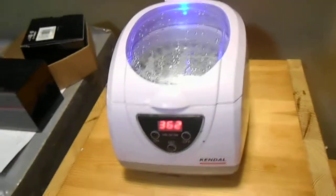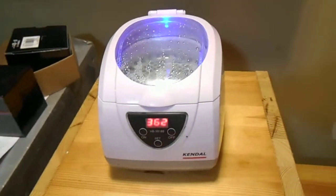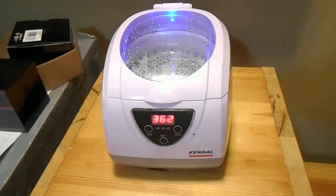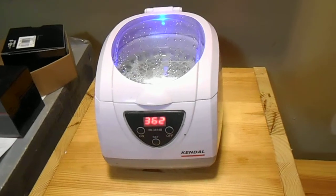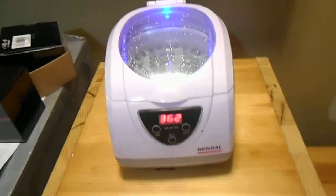Hello, this is John from John's Trading Shack dot com. I wanted to show you our shop and the tools we use to make sure our customers get quality products in the mail when they order from us.